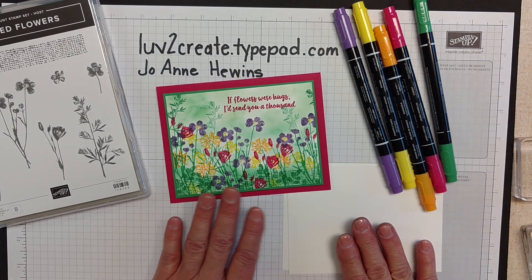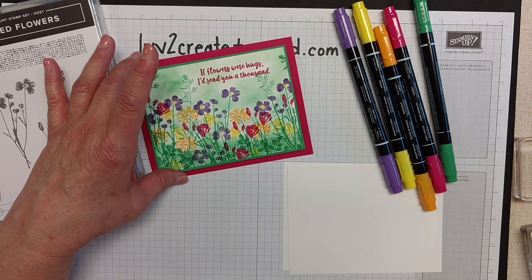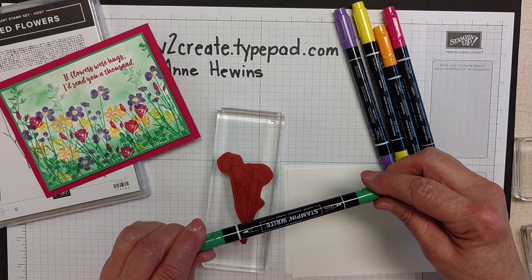What I did is I colored directly on the stamps. I just wanted to talk to you for a few minutes about coloring on the stamps and how you do that with your markers.